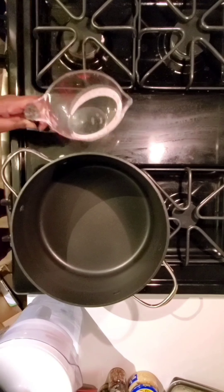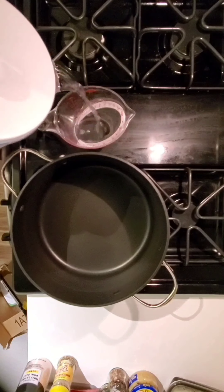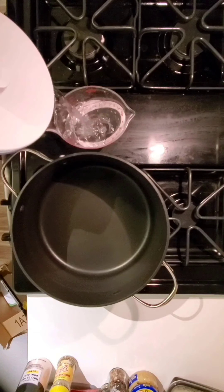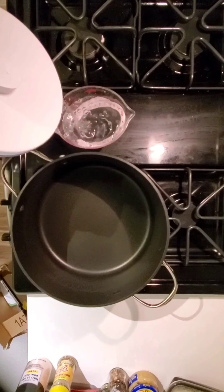Here I am just adding my water to the pot. In total I'm using 10 cups to go with one pound of elbow noodles — so just a full box.